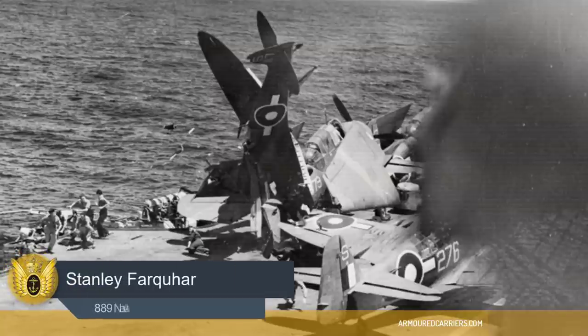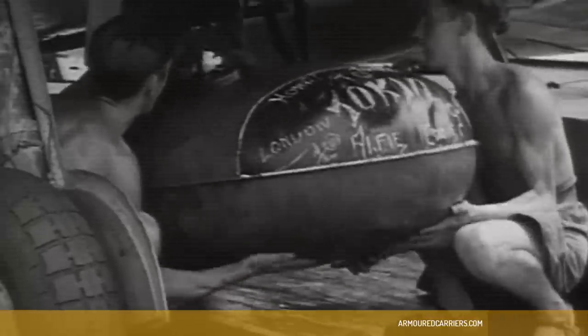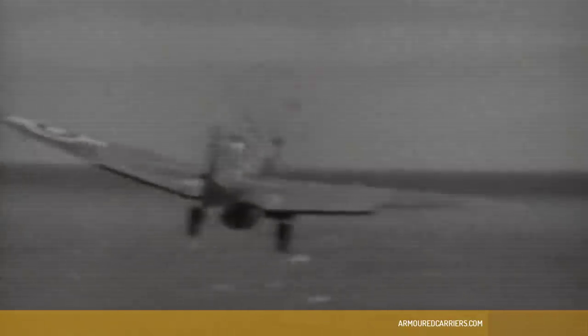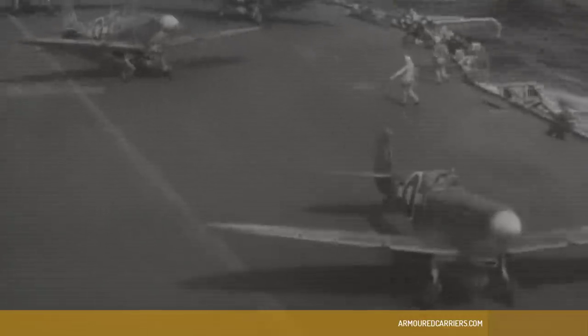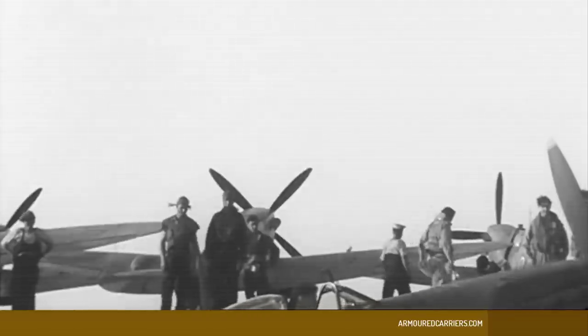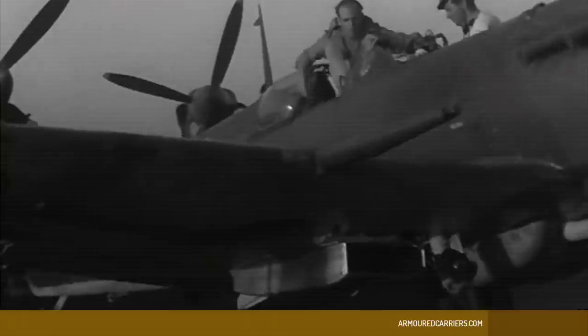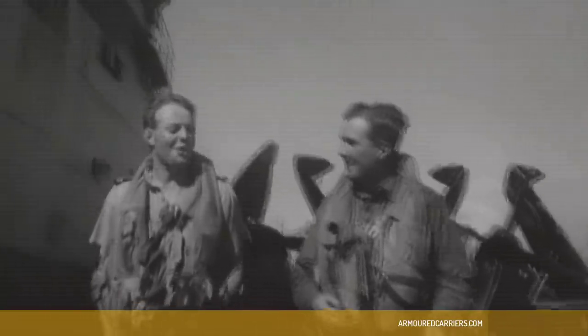I'm afraid we had a nasty accident on board that killed four of our pilots. I had just landed on just before it took place. An aircraft went straight into the deck park forward of the barriers and cleared every aircraft there — they were all pushed into the sea. Some of our ground crew were also lost. There were no replacement aeroplanes, so that culminated the squadron. We flew ashore and had to disband.